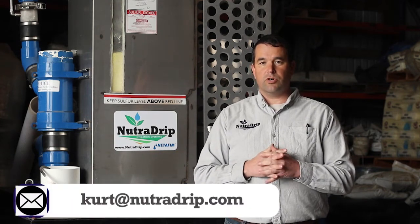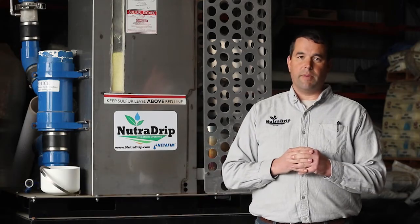If you have further questions, my email is Kurt — K-U-R-T — at NutriDrip.com. I would love to talk to you further about this.